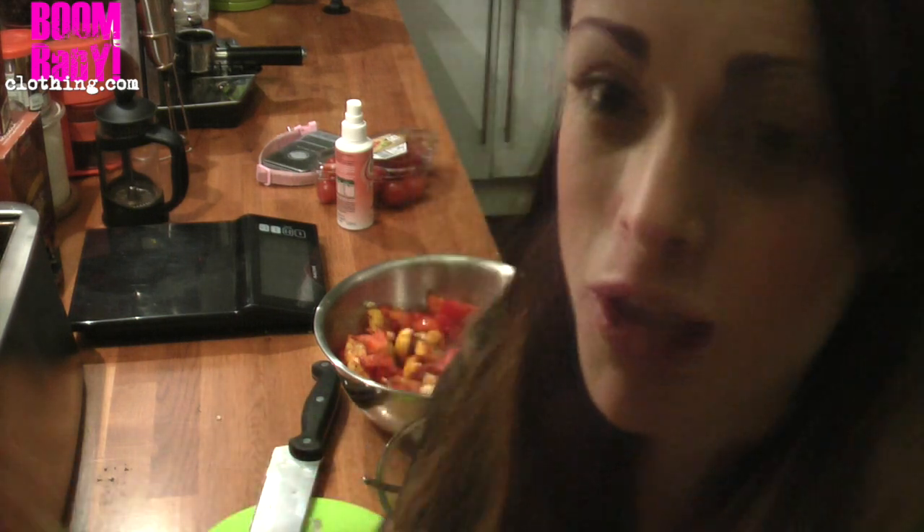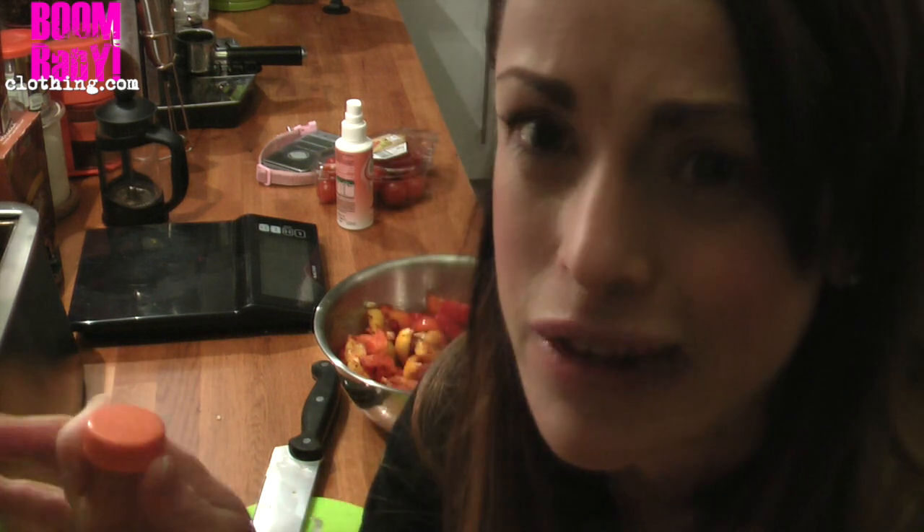I didn't realise how salty the Nando's peri peri salt was because I'd also added garlic salt, and when he started eating it he said 'how salty is this?' and I was just saying 'no it's fine, it's fine.' His lips were all dry so I had to rein in how much salt I put in his food. I'm surprised he wasn't all puffy today because when I eat a lot of salty food I retain a lot of water and my abs completely disappear.